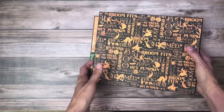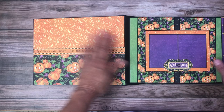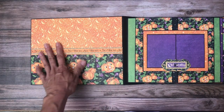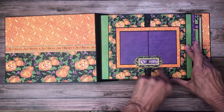Here on the spine I've got this chipboard piece, which I really like — I featured this image on the cover as well. And just a simple flat back over here. I left this wide open for large photos or for a photo array.